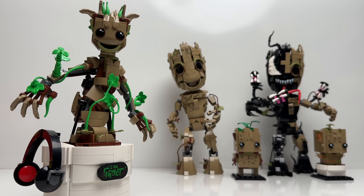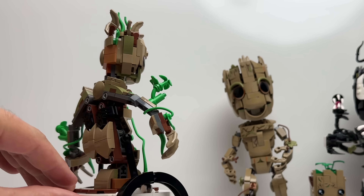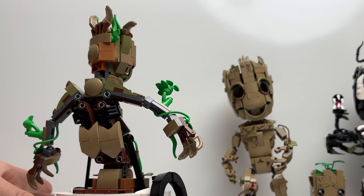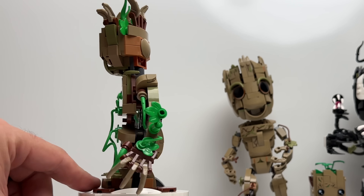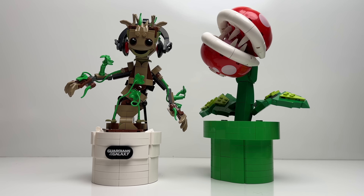Here he is — Dancing Groot, the newest addition to the family of Groot sets. He's a pretty nice size, coming in at 9 inches in height by about 6 inches in width. And just as a size comparison, here he is next to the Piranha Plant.